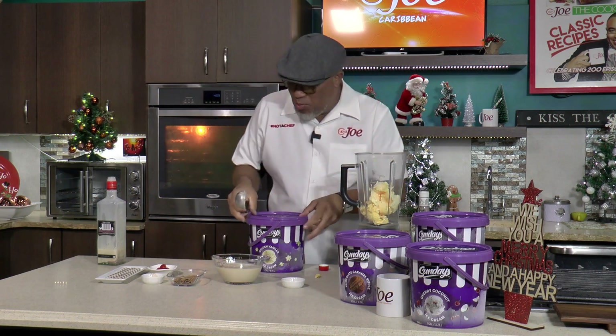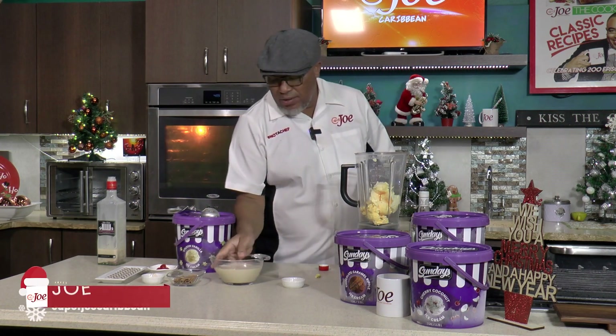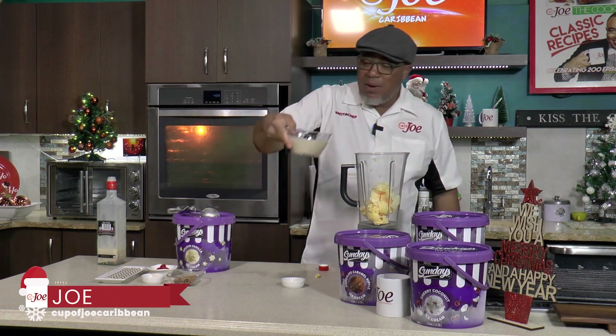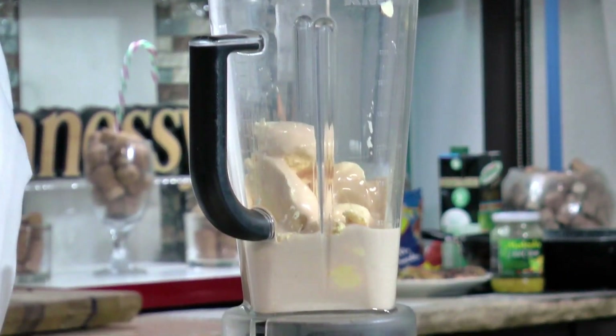So yeah, four to six scoops. The more ice cream you put, the thicker the milkshake. This is so simple - everything in the blender, guys. All you're doing is your punch de crème going straight in there.